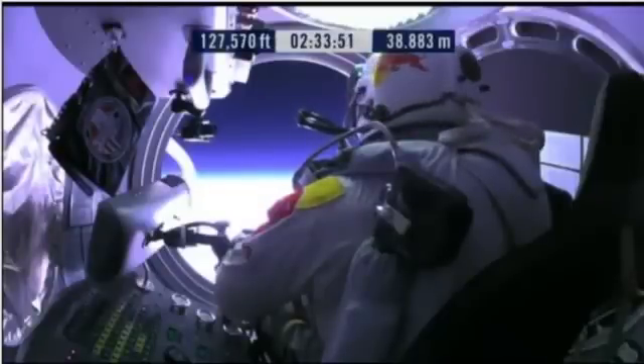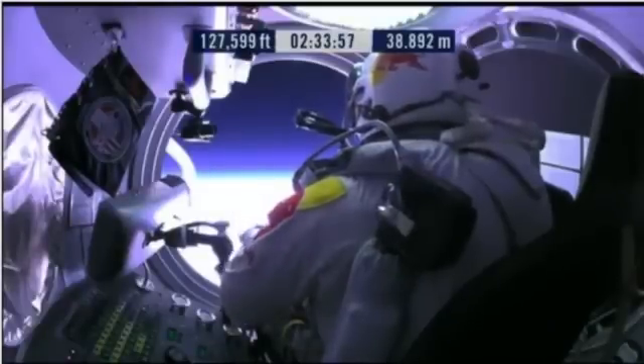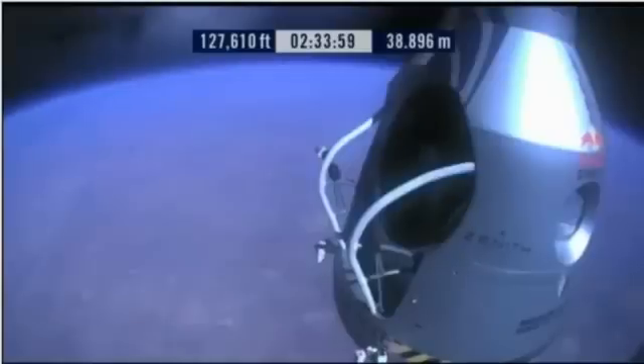Doors open, door stop is engaged. Item 26: move seat to the rear of capsule. Item 27: lift legs into the door threshold. Door and threshold are empty. Item 28: slide the seat forward.